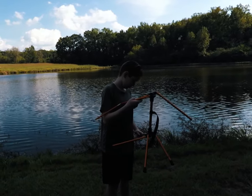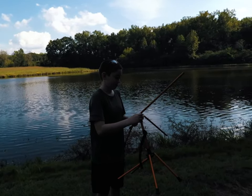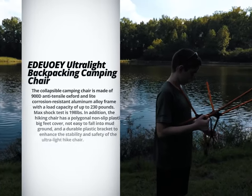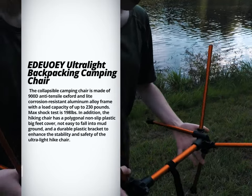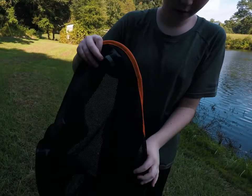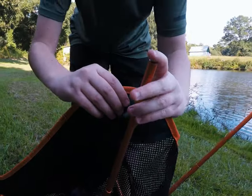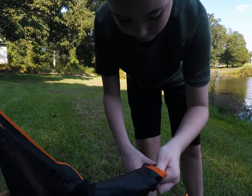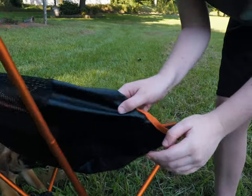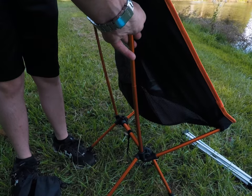My son wanted to put this chair together — he found it very comfortable, so he wanted to help me with this review. He put it together and found it, just as I said, very comfortable and very easy. That's what I'd say about the whole chair and table combination: so simple, so easy to put together. The chair is a little tight in one corner, and I helped him just a little bit with that.